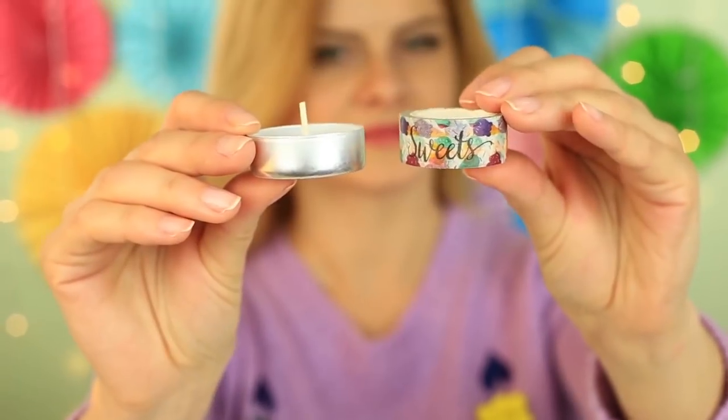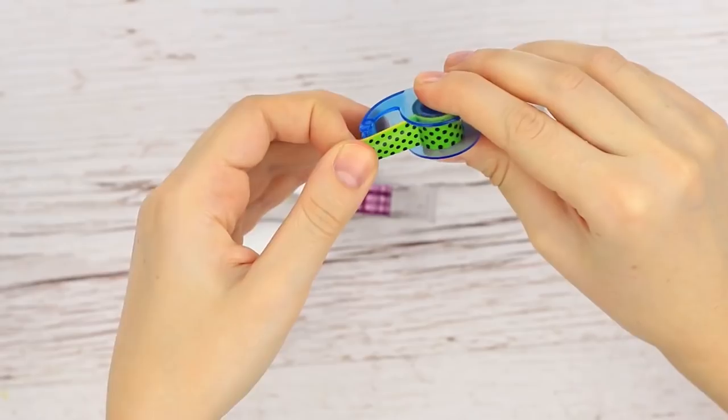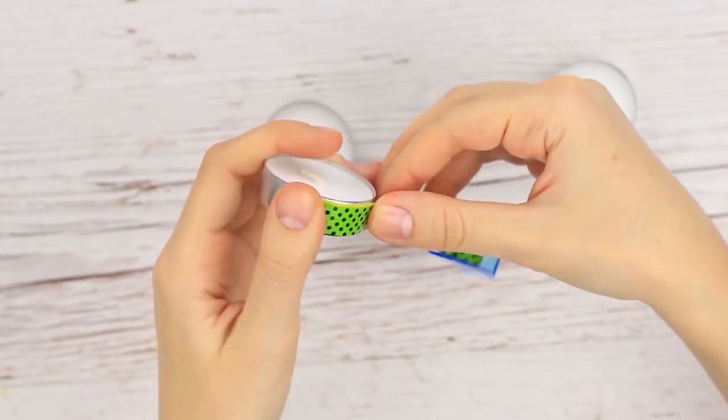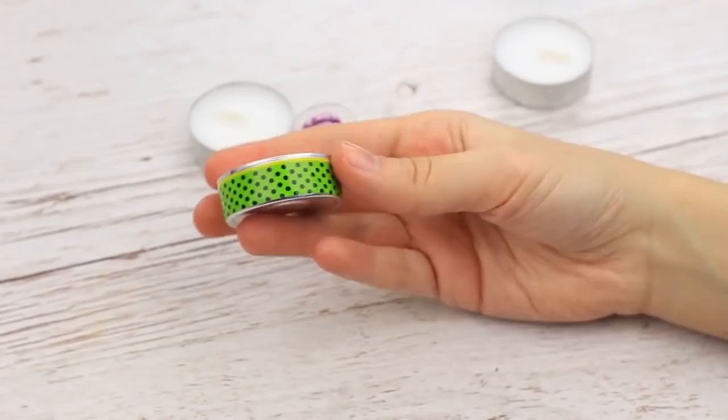You can use tea lights to add a romantic touch, not only for warming a teapot. Let's embellish them — we'll need decorative tape. Attach it to the candle sides. Done!